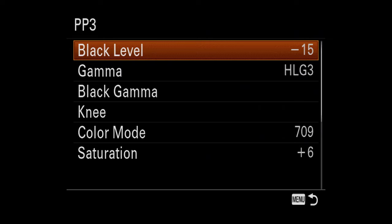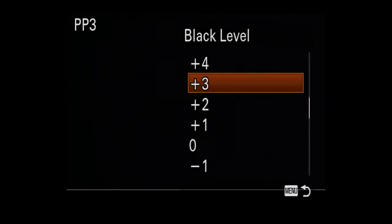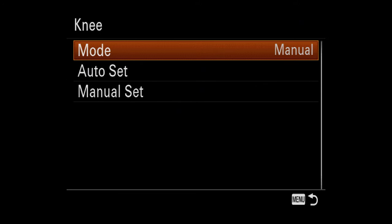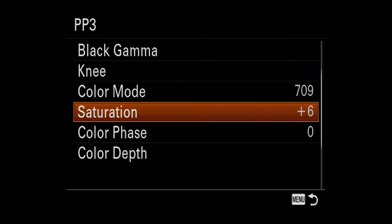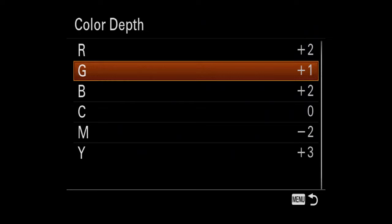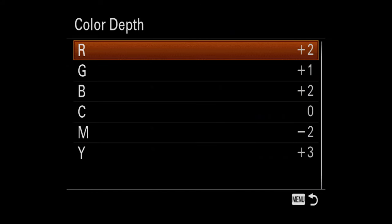These are the settings I have dialed in. The black level I have at minus 15 — you can take it all the way up to plus 15 if you want a flatter picture profile. Gamma I have at HLG3. Black gamma is set to middle. The knee is set to manual mode, with the point at 105% and the slope at 0. Color mode I have at 709. Saturation is up at plus 6. Color phase is at 0. For color depth: reds at plus 2, greens at plus 1, blues at plus 2, cyan at 0, magenta at minus 2, yellows at plus 3. The detail level I have left at 0.